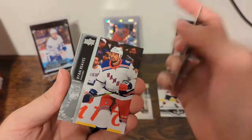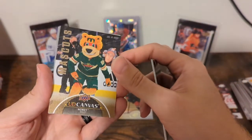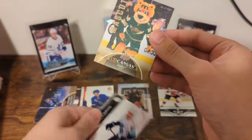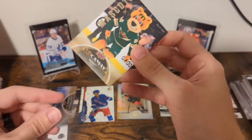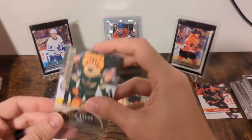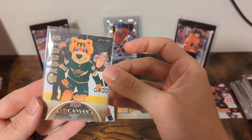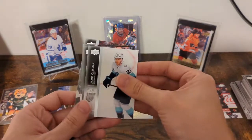We got a canvas here — Raffle, Leaves, Heinen. Oh, sick! We got a mascot canvas! It's not the one mascot you want, but hey, you'll take that all day. We got Norty — the Minnesota Wild mascot. Now that, Upper Deck, listen to me here — that's a rare hit. One in ninety-six. I love mascot subsets. Canvas mascot of Norty from the Minnesota Wild. Awesome. Wish it was Gritty, but I will take it.